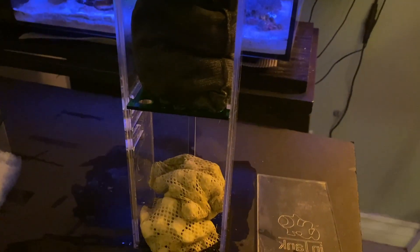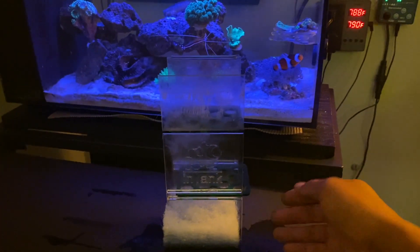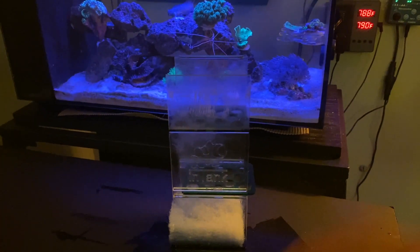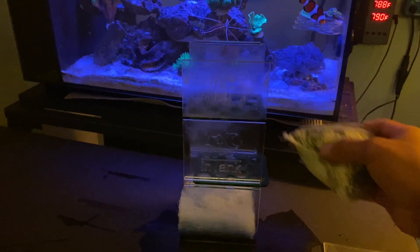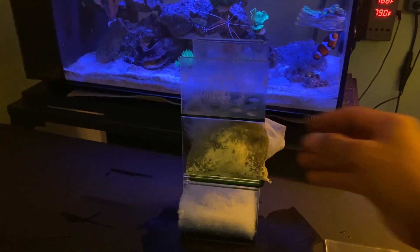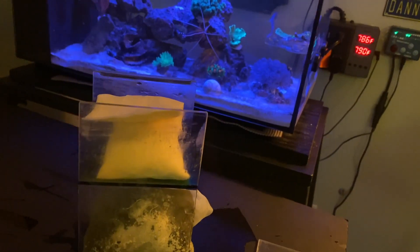For chamber two, I just put another filter floss here because this is where the water flows. For the top level I put some of the Chemi-Pure Blue, and then on top of that I add some Seachem Purigen. Seachem Purigen is great for removing all that organic waste in your water.